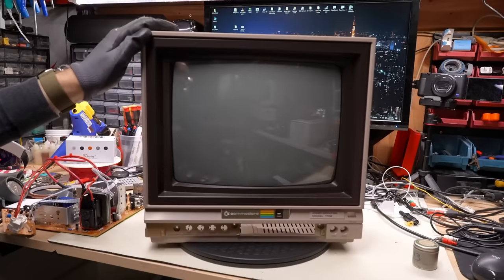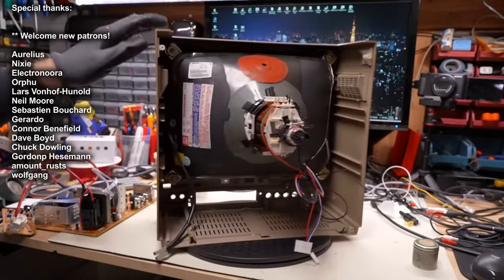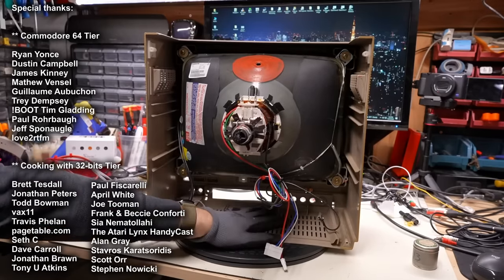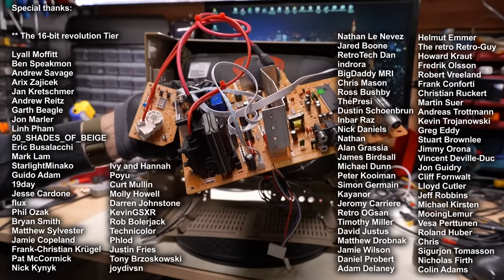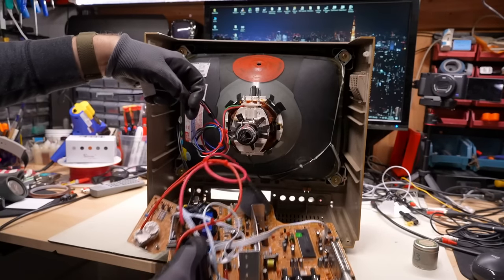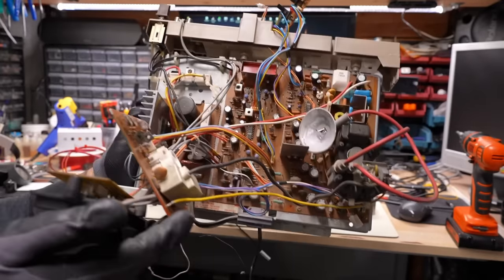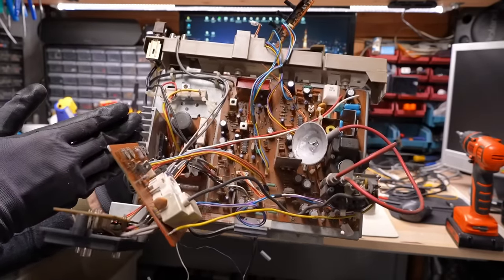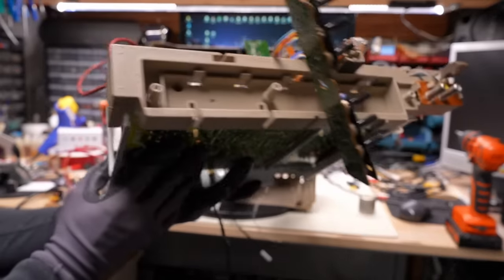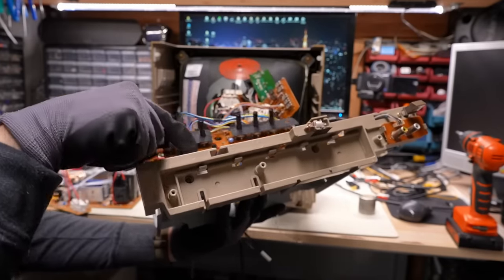What makes the Commodore 1702 so perfect for projects like this is that inside its chassis — and I already have this replacement CRT mounted — there's so much space in here. Here is that Chinese modern replacement board that I had in the other set, and as you can see, if we just move these wires out of the way, there is lots and lots of room inside to hold this.